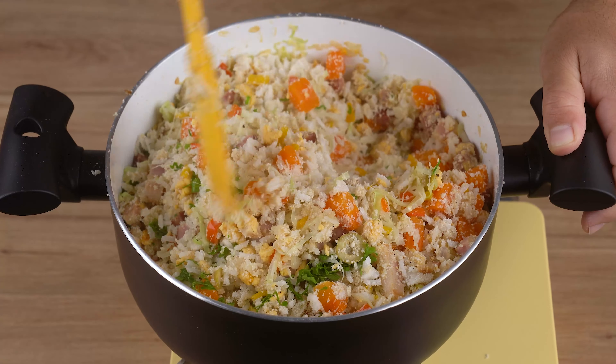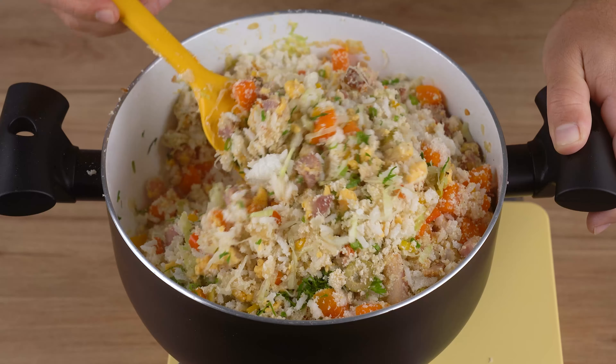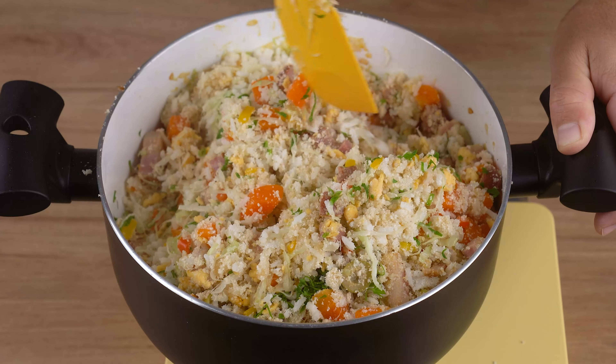Don't throw rice away — make this amazing and delicious Brazilian farofa.